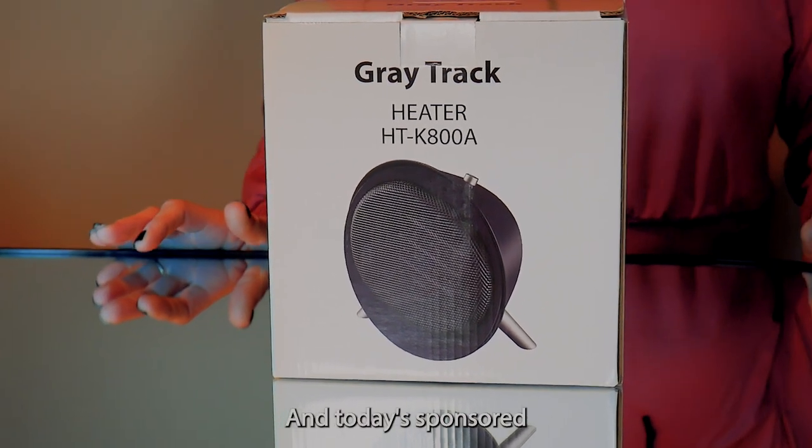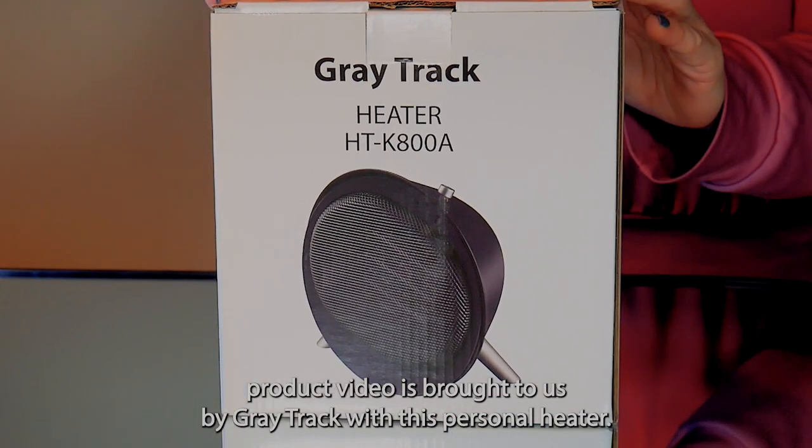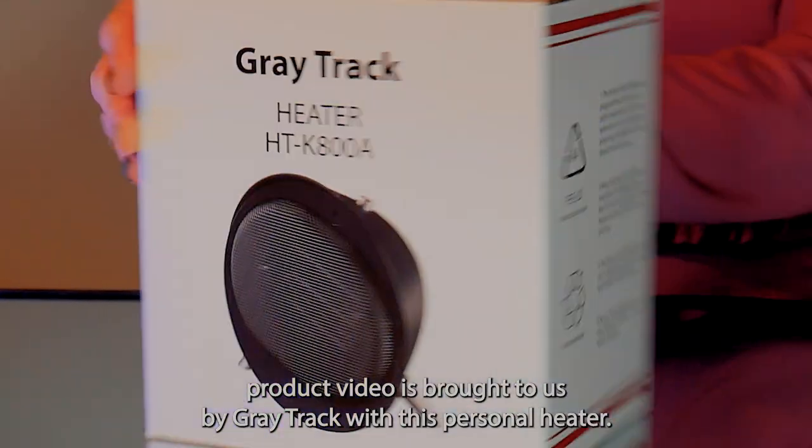Hi, I'm Simply Mary and today's sponsored product video is brought to us by GreatTrack with this personal heater.